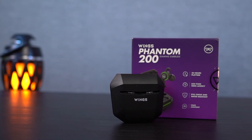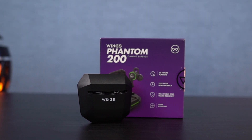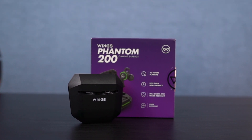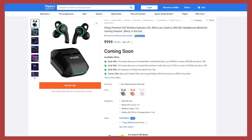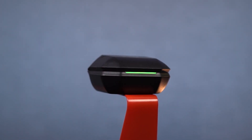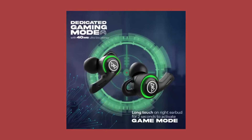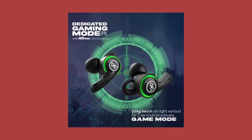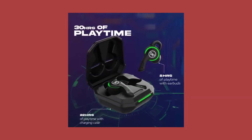Hi there guys, I'm Nikhil from Greedy Tech and this is the unboxing and complete review of the Winx Phantom 200. It's going to be priced at $999. The main highlights for this headset are the LED battery indicator, a dedicated game mode which can reduce latency to up to 40ms, and huge battery life with great audio. So without any further delays, let's get on with the unboxing.